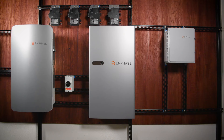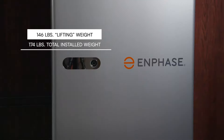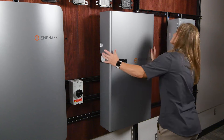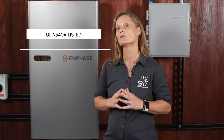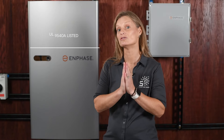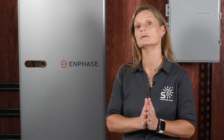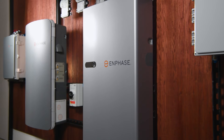Physically, the IQ Battery 5P has a lifting weight of 146 pounds with a total installed weight of 174 pounds once the module, cover, and mounting bracket are in place. Despite its size, it's designed to be manageable for installation. The battery is UL 9540A listed, ensuring it meets stringent safety standards. It's worth noting that the system requires one battery storage CT per system, which is included and ships inside the IQ System Controller. The IQ Battery 5P also comes with a 15-year warranty, providing long-term peace of mind.